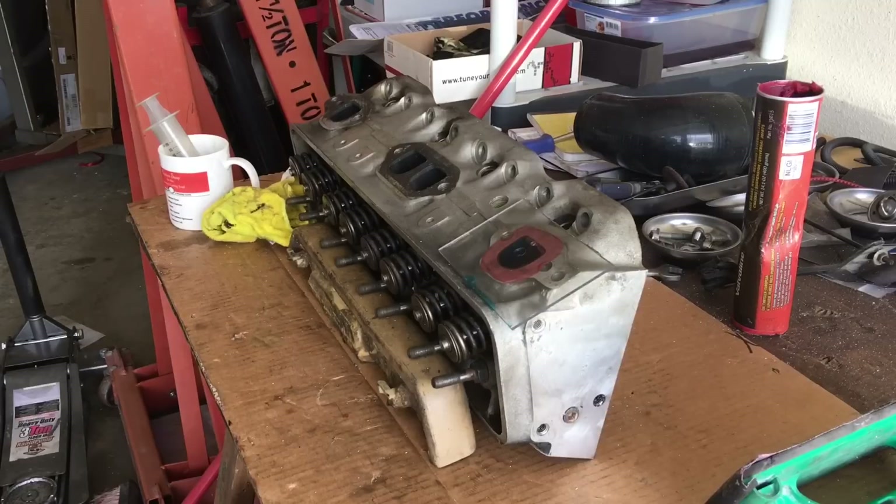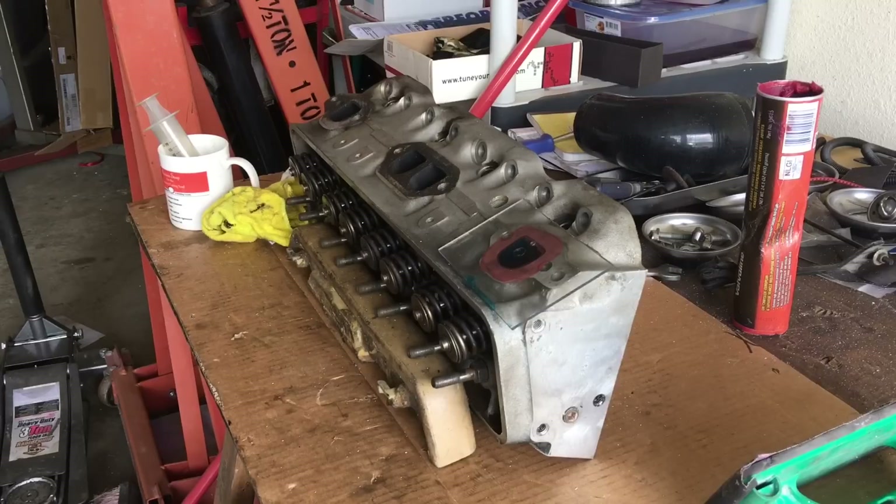I appreciate you guys tuning in for these porting videos. It's been at least a year, maybe two, since I've done small block Chevy heads, but don't worry — those are my bread and butter, so it won't be a big challenge to get back into them. We're going to pay very close attention to the seat area looking for cracks, because these were a very low budget purchase off eBay by the customer. LT1 heads, mid-90s, off the F-body cars, Corvettes — let's get some work done. Please like, subscribe, share, and tell your friends.